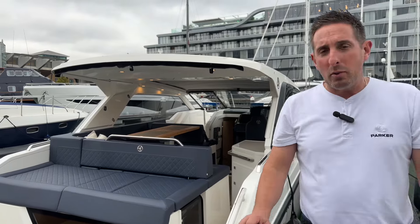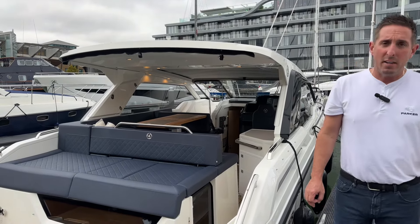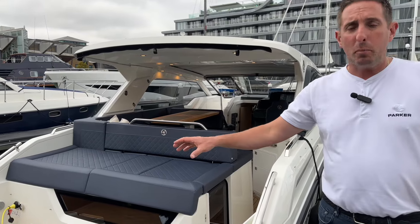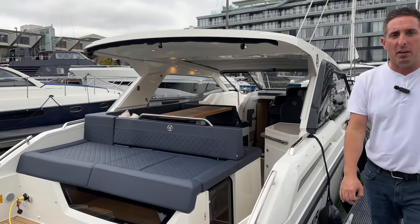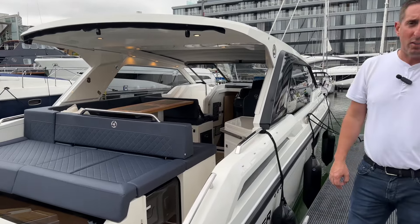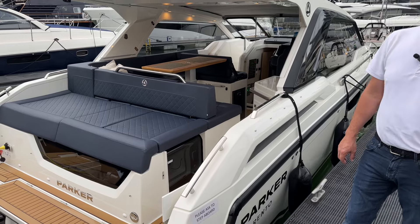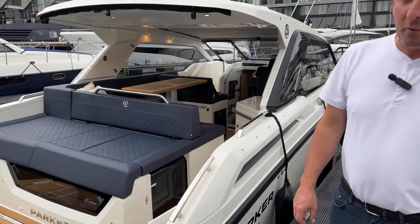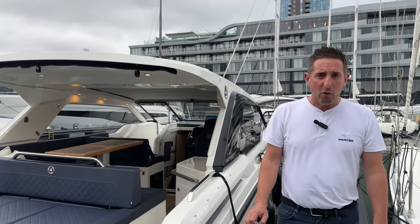The boat sits on a V-hull — it's a twin-step V-hull. With 600 horsepower, it's capable of 50 knots. At five and a half tons, that's very impressive, and it's only really due to that twin-step hull that it's able to achieve such good performance. A twin-step hull also gets you on the plane quicker and is better on fuel by about 20%, according to calculations.